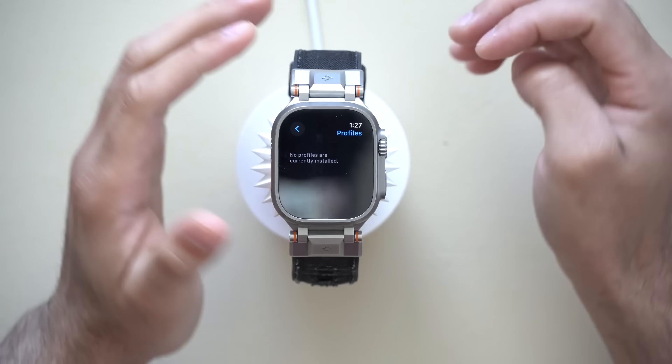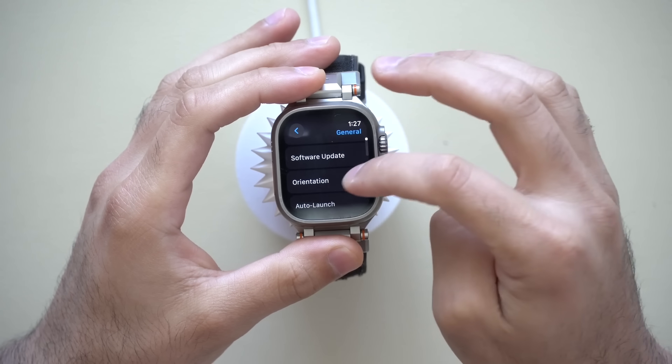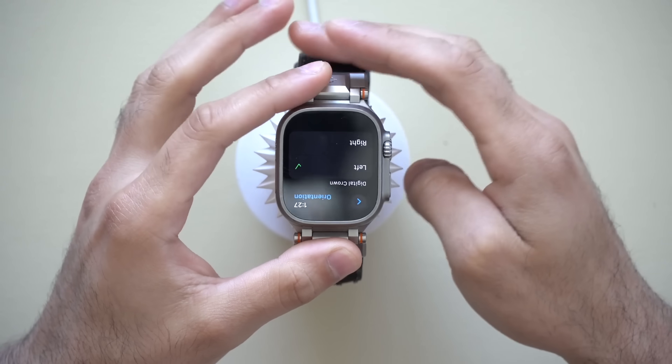Back in the General tab, scroll up to where it says Orientation and click on it. Where you see the Digital Crown, I personally like to have my Digital Crown on the left side.